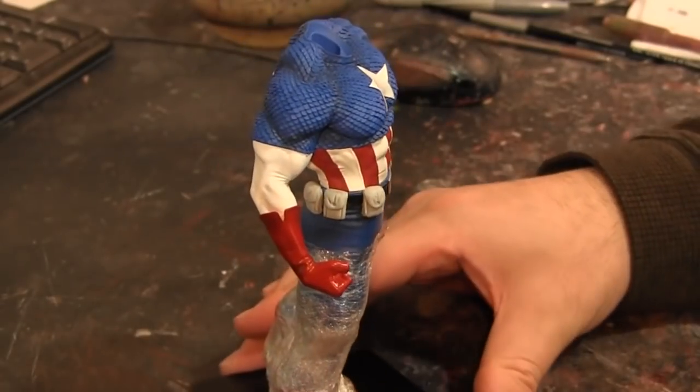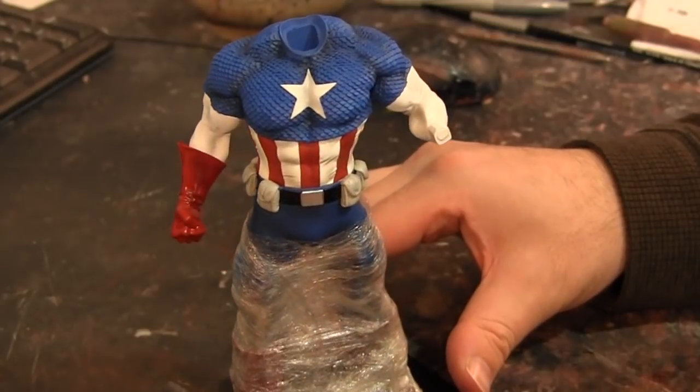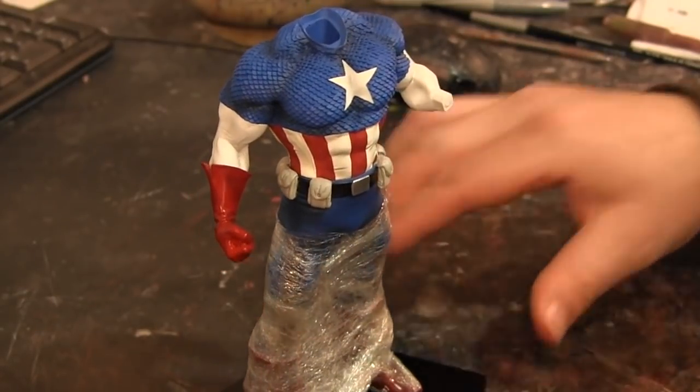All right, so we got the pouches on. I'm just going to do a little bit of cleaning up here and there and we're going to let this cure up for the night. Then tomorrow we can start painting these up and be all done.